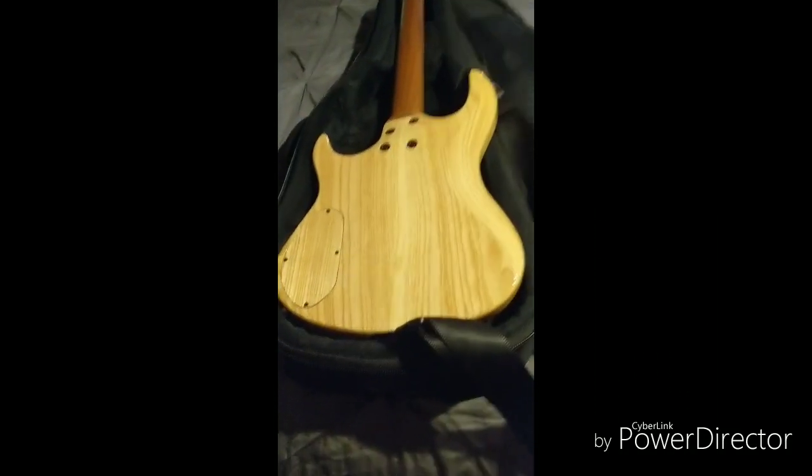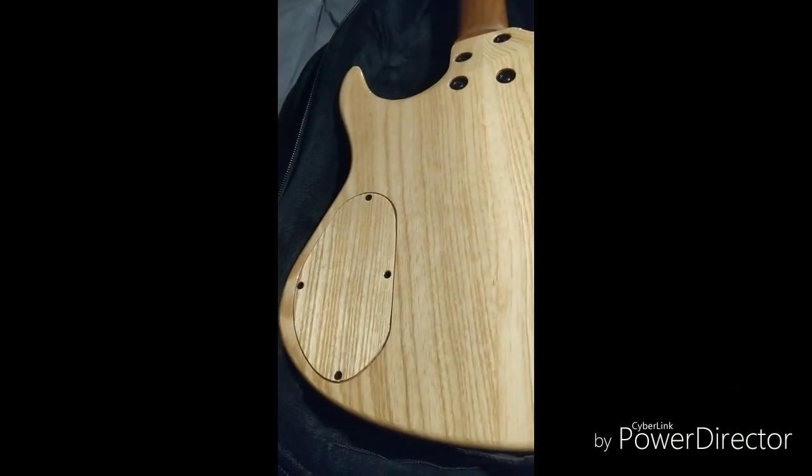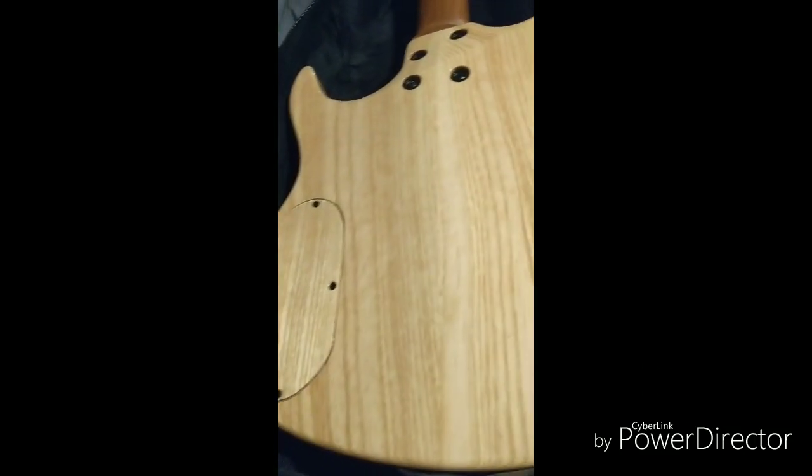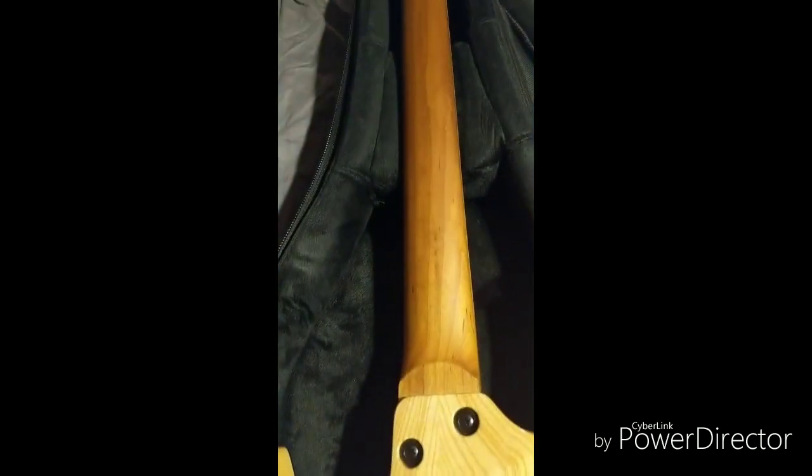Got a swamp ash back plate from Bob's Custom Plates — does amazing work. Roasted maple neck. This guitar sounds absolutely amazing.